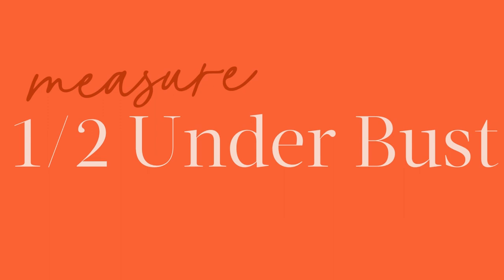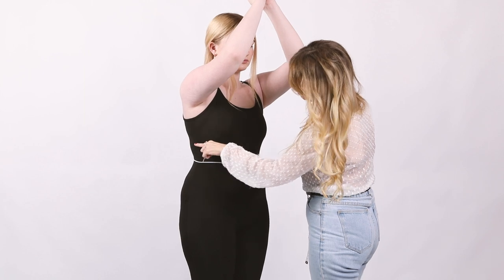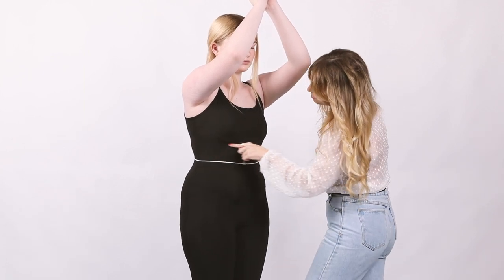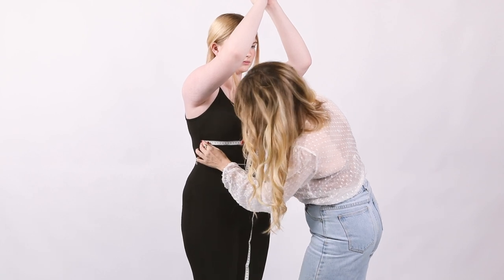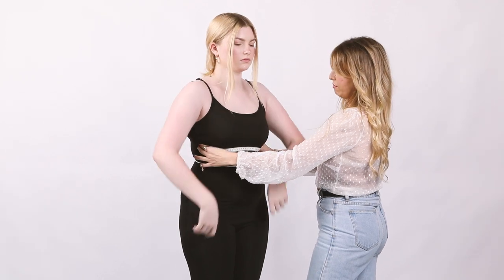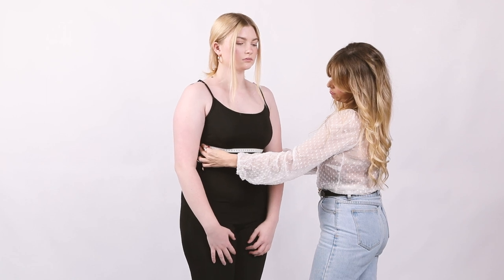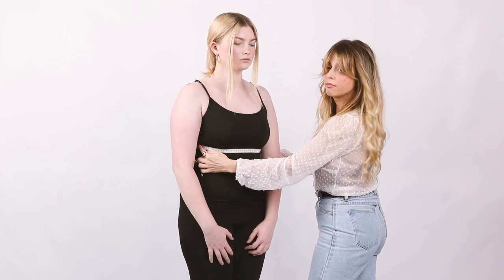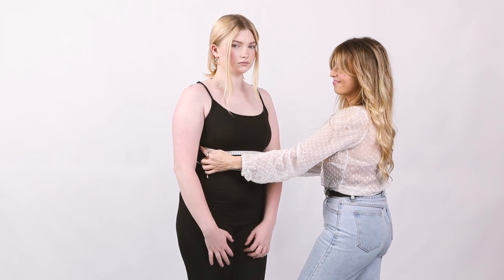Next you want to measure your under bust half circumference. Again raise your arms, this time locating your side seam in line with your under bust where your bra band sits. Place the measuring tape from one side seam point across your front body to the other side seam point. Lower your arms naturally at your sides, keeping the tape parallel to the ground across the front of your body. Take a moment to relax, take a deep breath in and exhale fully before taking your measurement.